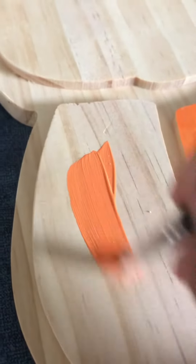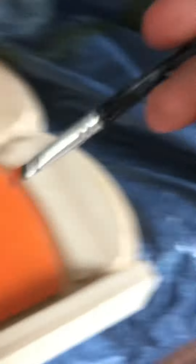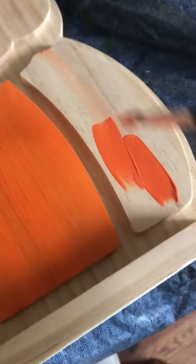For the middle, we are going to do a regular orange, and then we are going to work on mixing the color for the light orange. Now we've finished the light color, now we're going to work on the dark color, which I mixed a little bit of red and a little bit of orange to make this color.